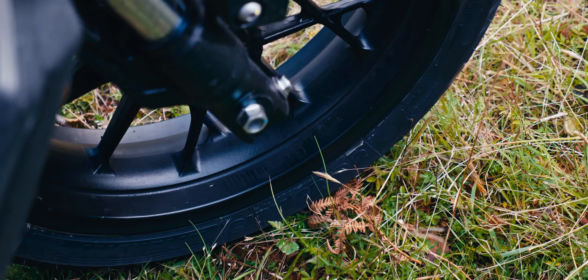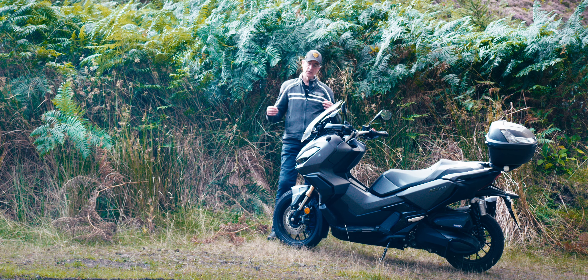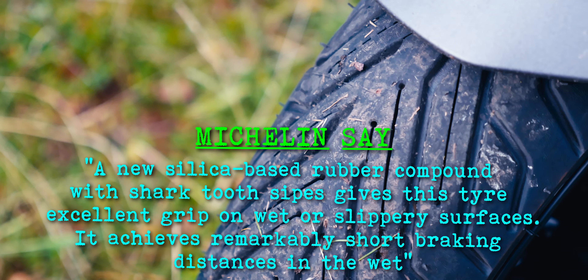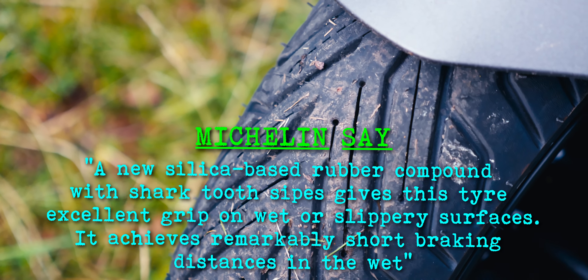Whereas before with the Carouse, over time you built up your confidence in the tyres. With these, you can actually feel it, so you trust them straight from day one.